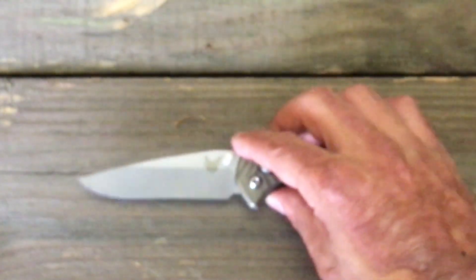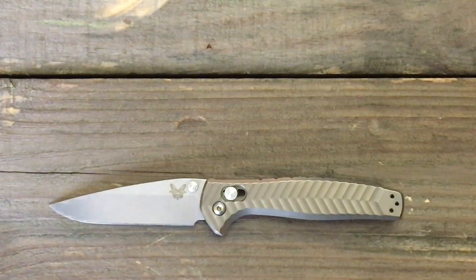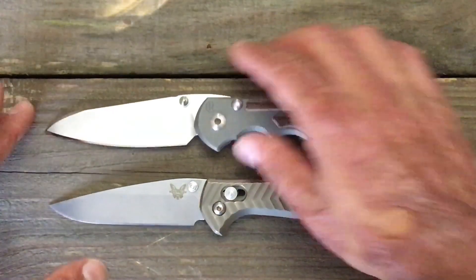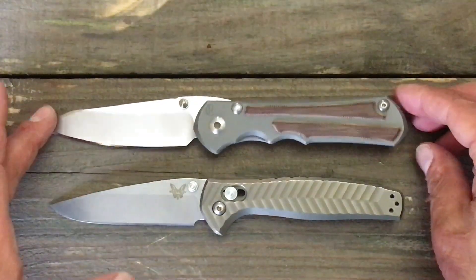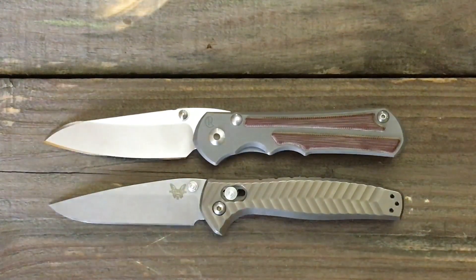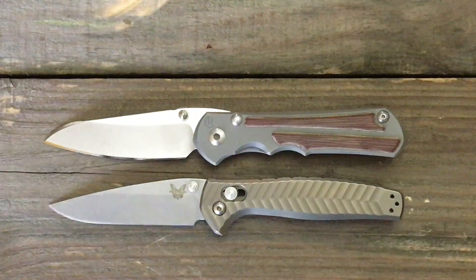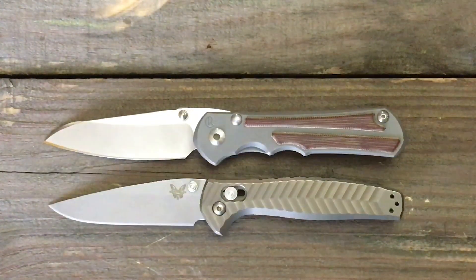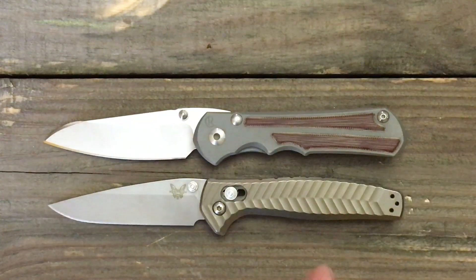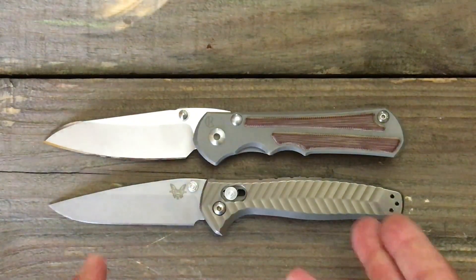Let's get a few quick size comparisons with some knives in this price category. One that I think is kind of going head to head would be your Chris Reeve knives. This is the large Insingo Nkosi, and they're almost identical in size — the Nkosi is a tad bit, maybe a sixteenth of an inch longer. The price tag is probably around $60 more than the Anthem.